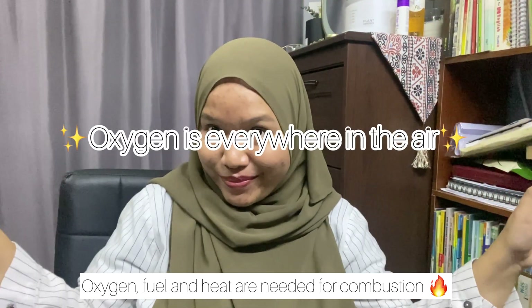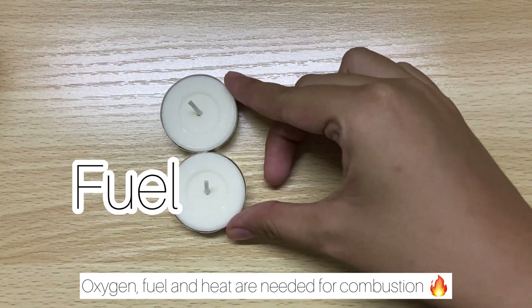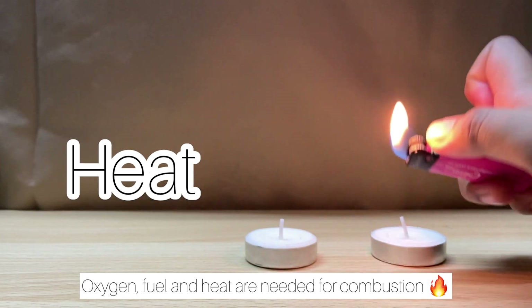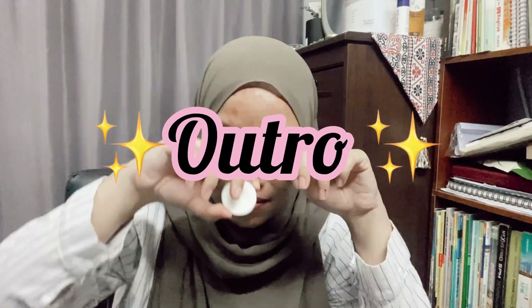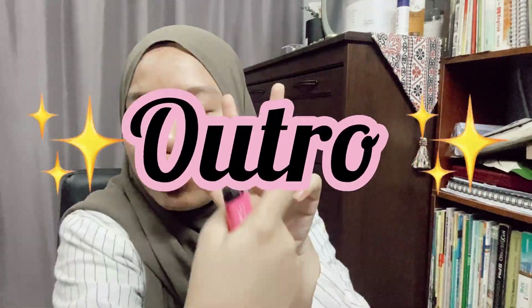In conclusion, we can conclude that oxygen, fuel, and heat are all needed for combustion. That's all for today's video — thanks for watching, and see you in the next video. Bye bye!